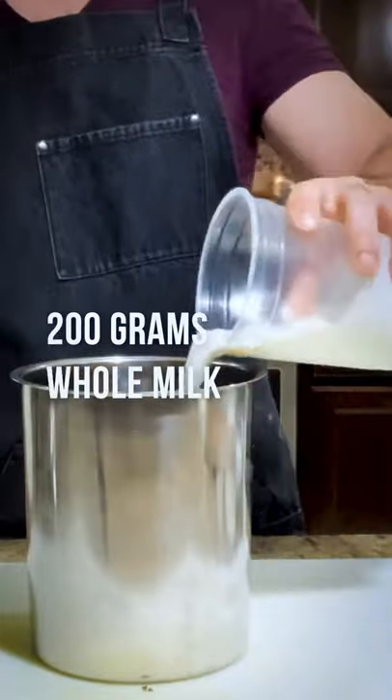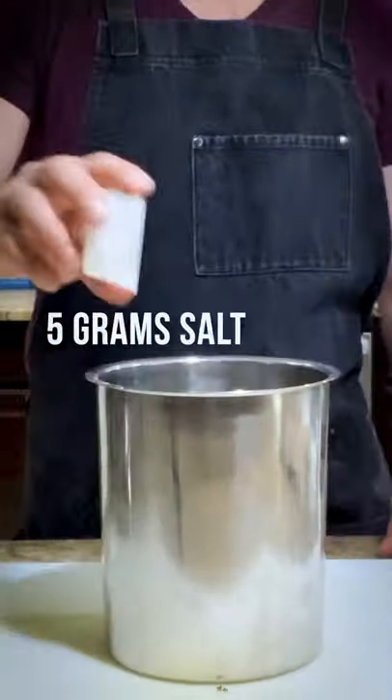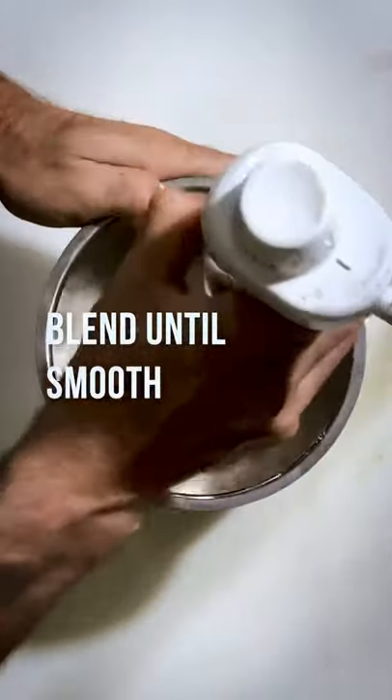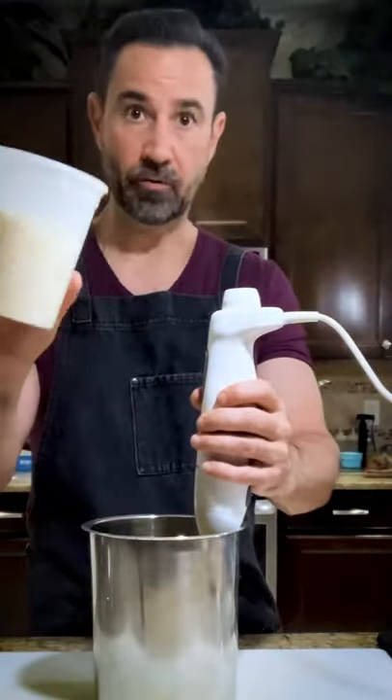Now we're going to make our custard. And then we're going to blend. Once that's blended we're going to add in our Parmesan Reggiano.